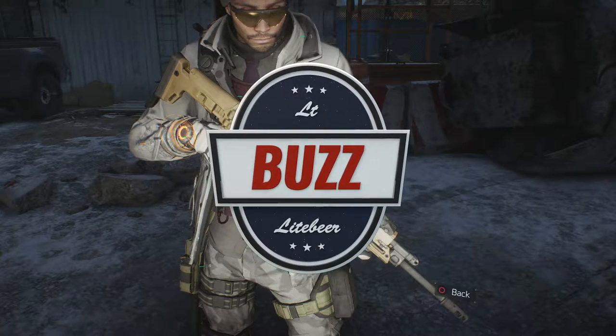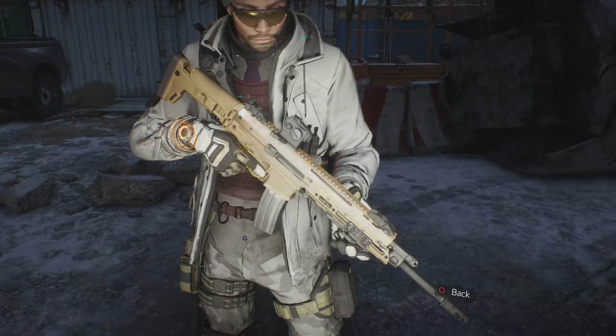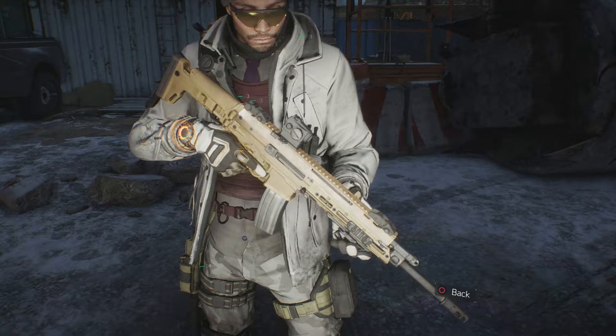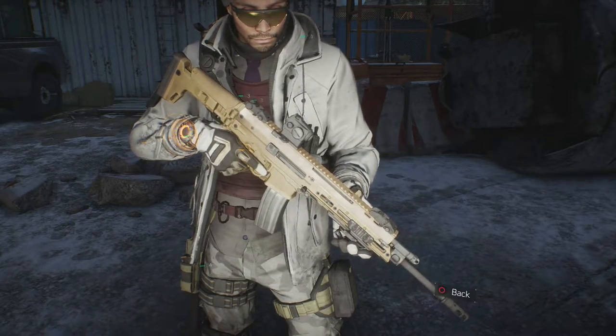What's going on guys? After a brief weekend off, it's your boy Lt. Buzz Lightbeer and I'm back with my 37th weapon review from Ubisoft's latest release, The Division. Today I'm going to be taking a look at the Enhanced ACR-E Assault Rifle. But before we get into the review, here are some basic stats and weapon info for you on the ACR.